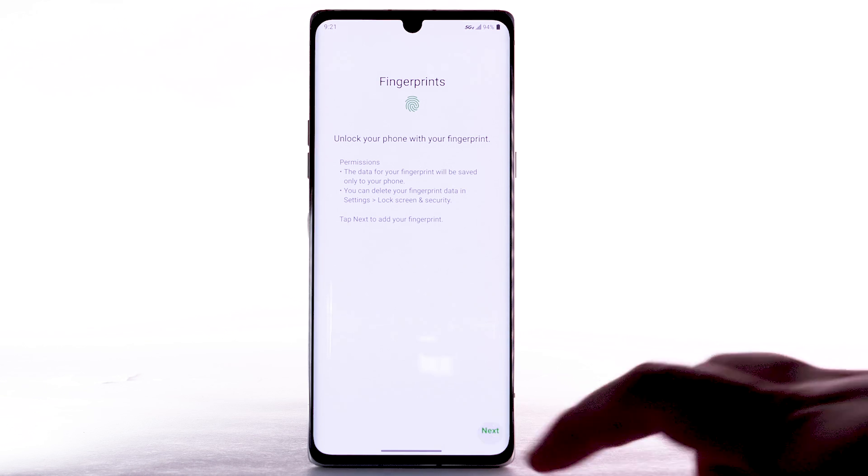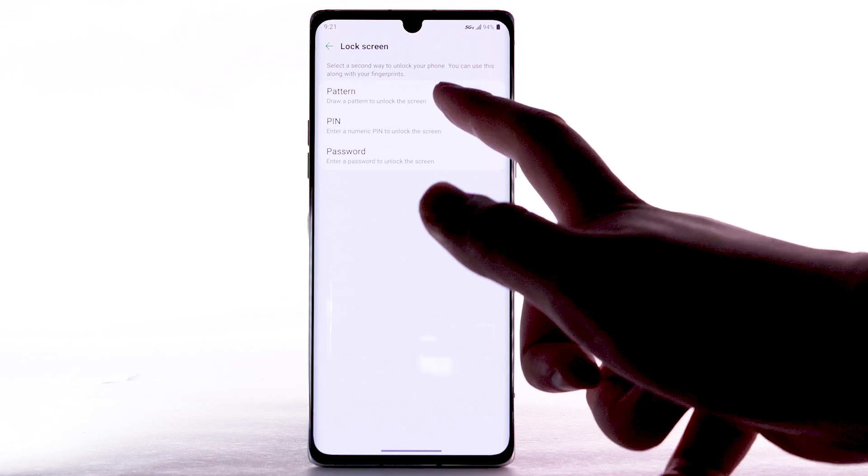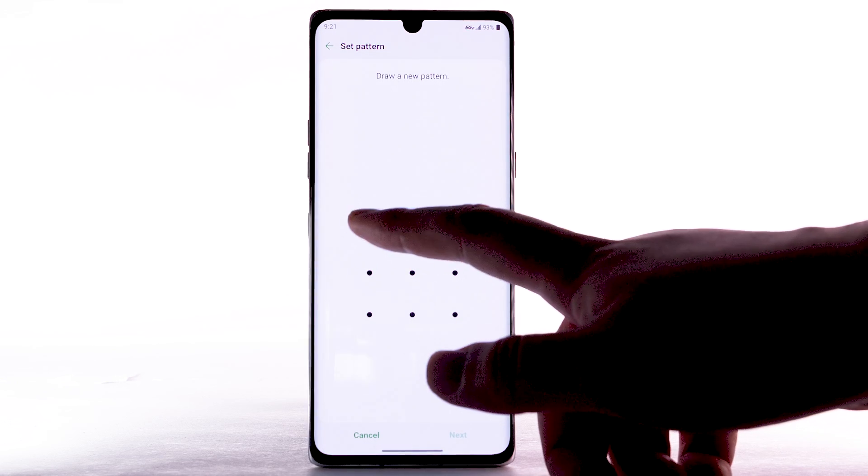Select Next. To use Fingerprints to unlock your device, you must first set up a Backup Lock Screen type. Select the desired Backup Unlock method. For this demonstration, Pattern will be used. Enter the desired pattern.